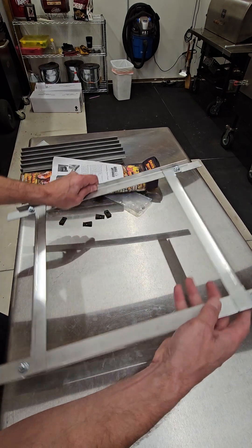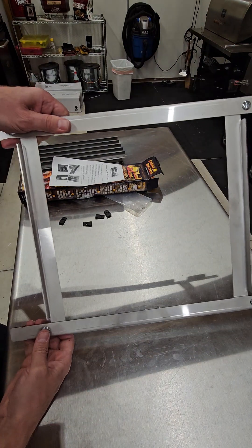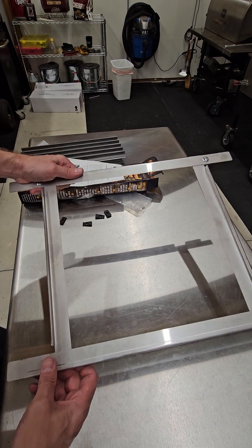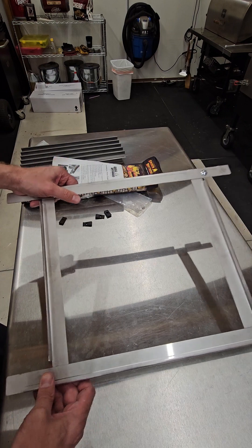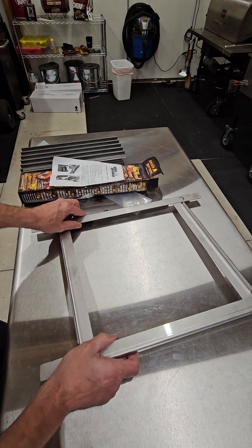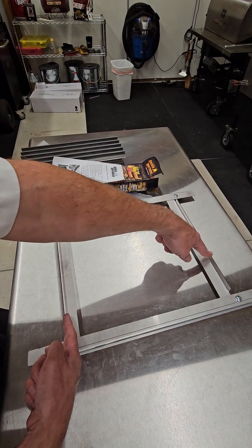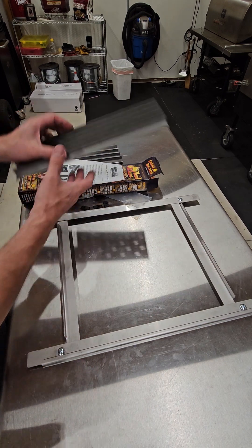That's it — now you go through and tighten them all. I'm not going to tighten this one right now because this is actually a customer's unit. This is ultimately how you have it set up. Now we're going to flip it so the shorter rails are up — there's a lip in the front and a lip in the back. This is actually how it goes in the smoker.